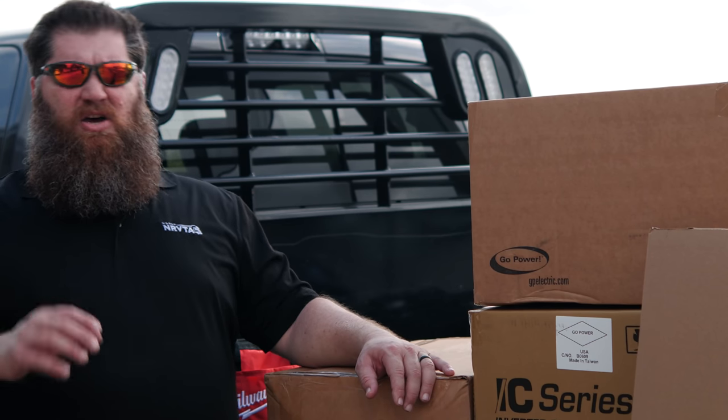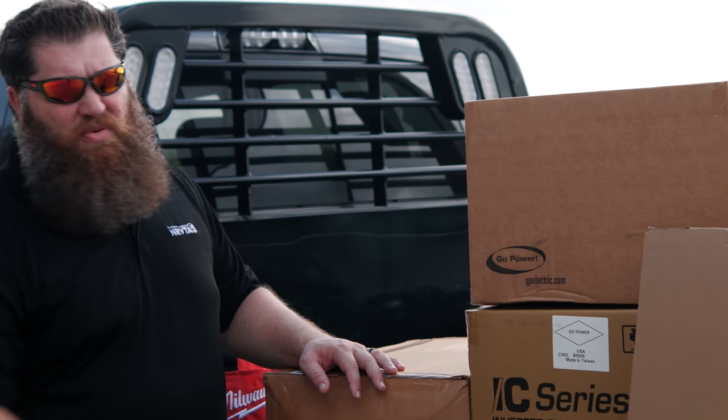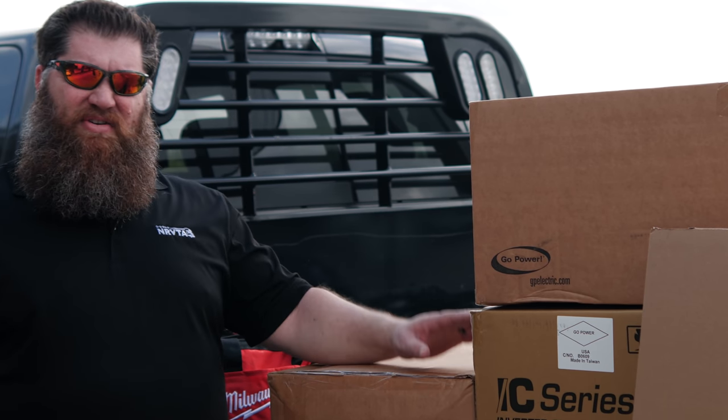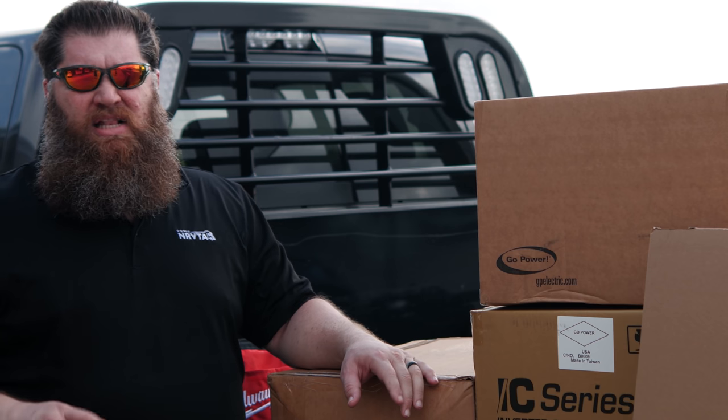What we're installing is the Go Power 570-watt solar system — 570 watts worth of solar power. It's their IC Series 3000 along with a solar controller. It's a full setup, and we're going to put it in that rig right over there.